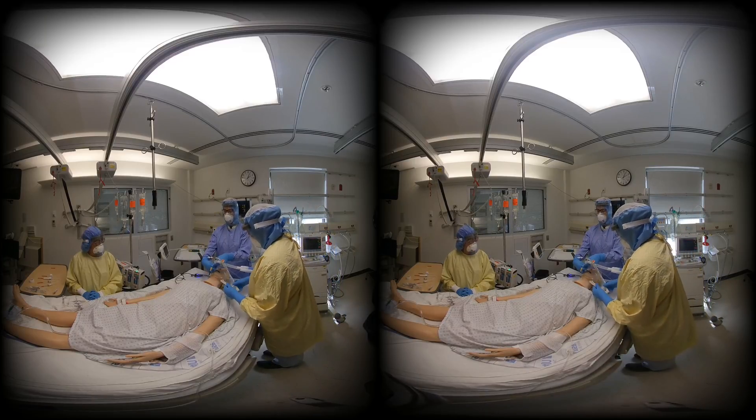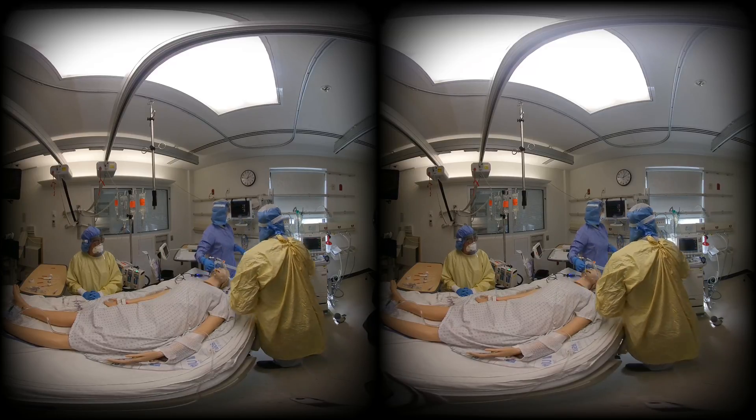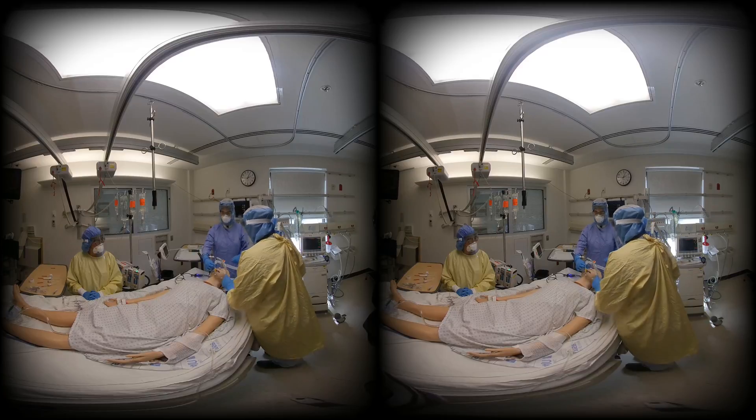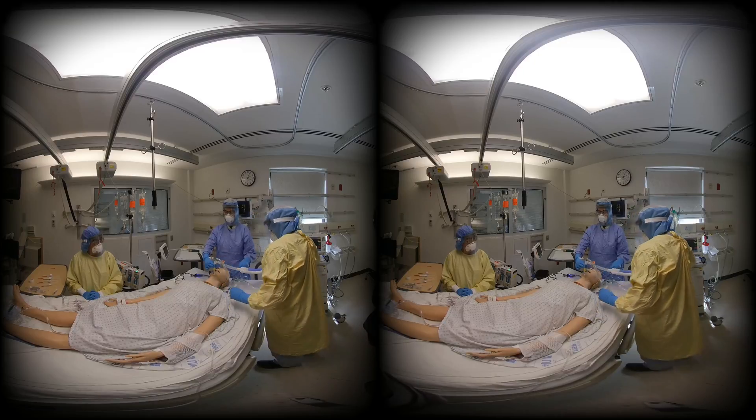At this stage, the nasogastric tube will also be inserted, to minimize the number of encounters. The sequence is now complete. If the patient is stable post-intubation, the team can exit the room and doff their PPE, as monitored by an observer.